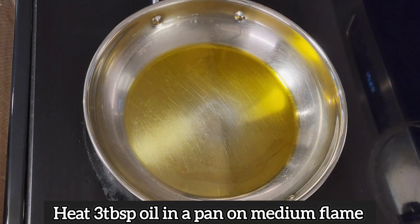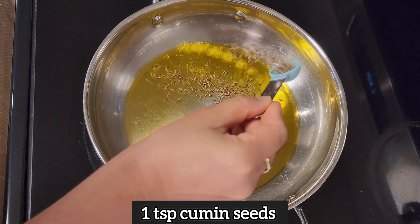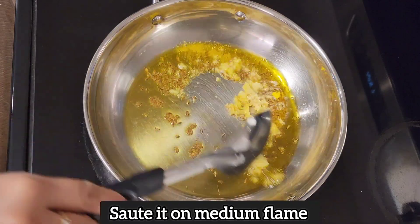First of all, put 3 small chomach oil in a pan. Put 1 small chomach zira. Put 1 big chomach grated ginger. Put it in medium flame.